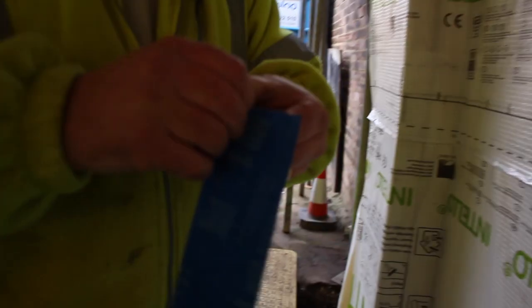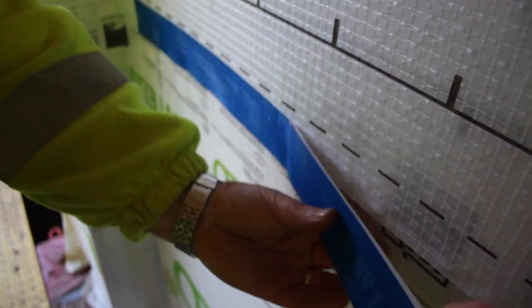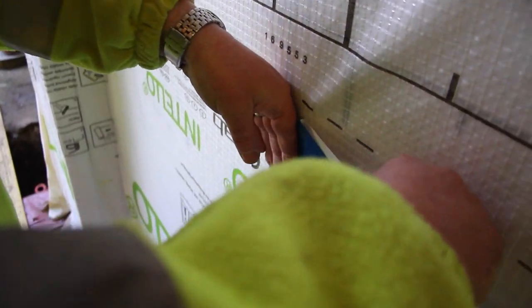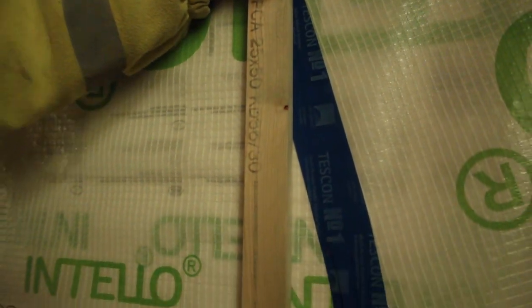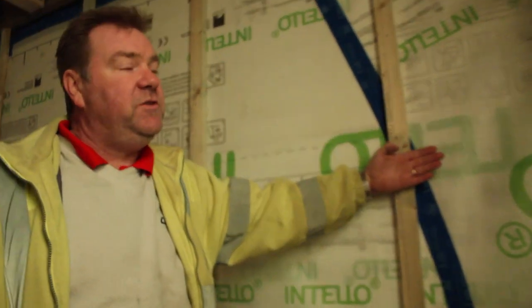It's a good double-layered reinforced membrane which is easy to work with and very tough. We join all the joints with our Tesco number one tape, which is the blue tape you see here. On top of that we then have a 25mm batten or lath, which is providing us with a 25mm service void.